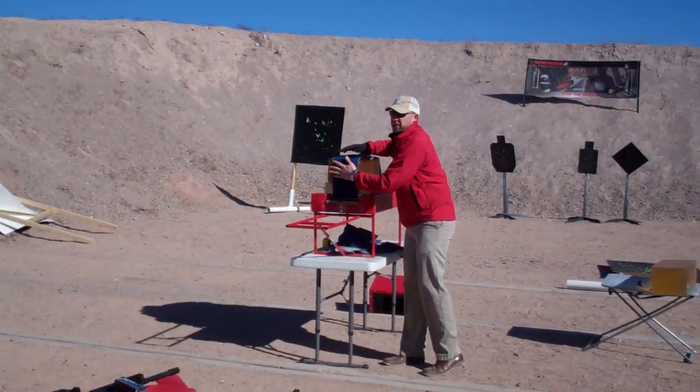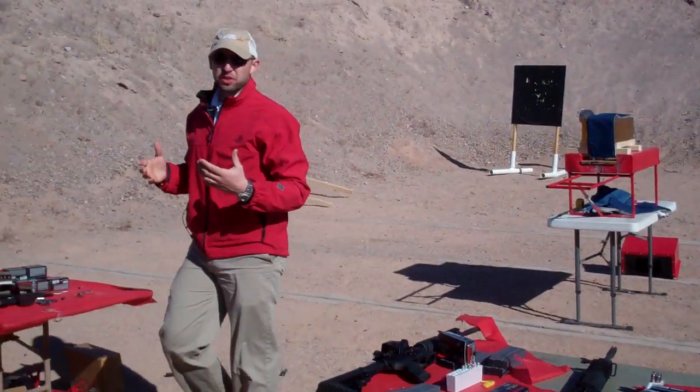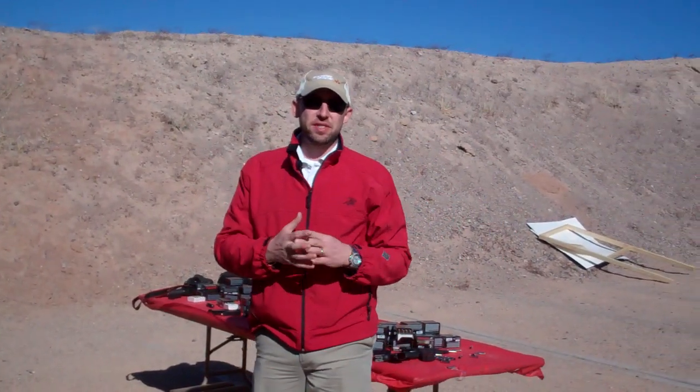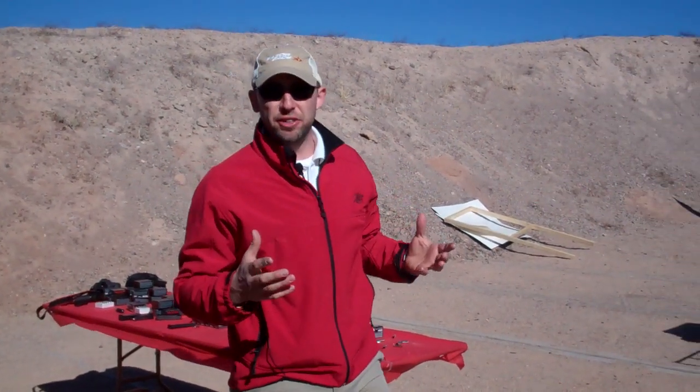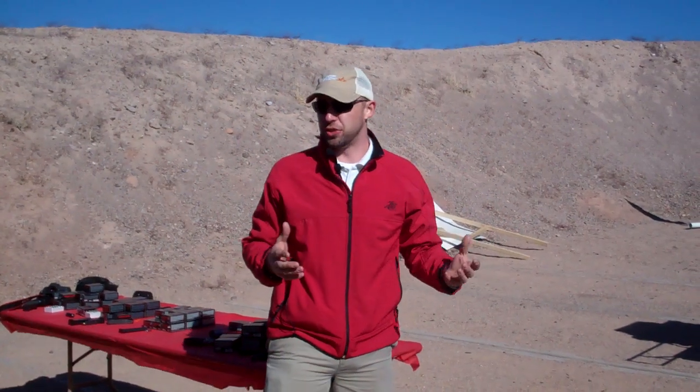One of the things that has really delayed .223 and 3.08 as a personal defense firearm has been lacking good bullets. You're either going to have bullets that frag and don't penetrate very deeply at all, like a barman-style bullet, or bullets that simply penetrate too much.